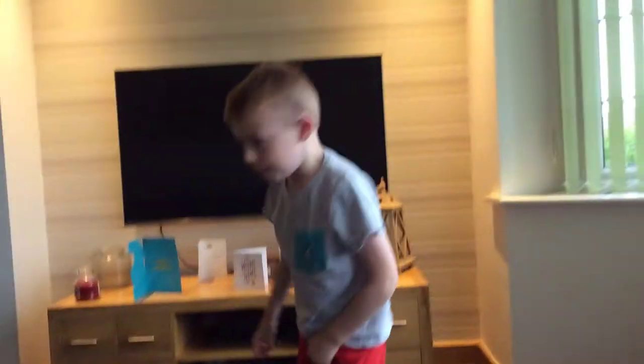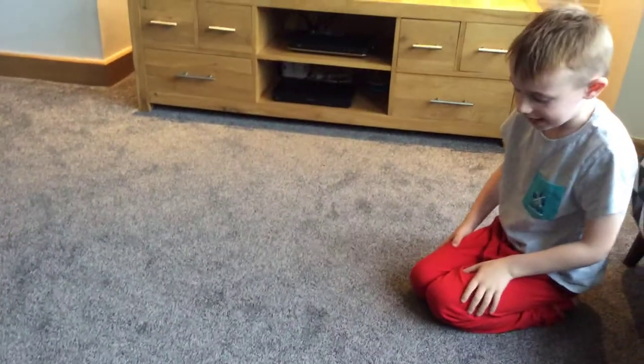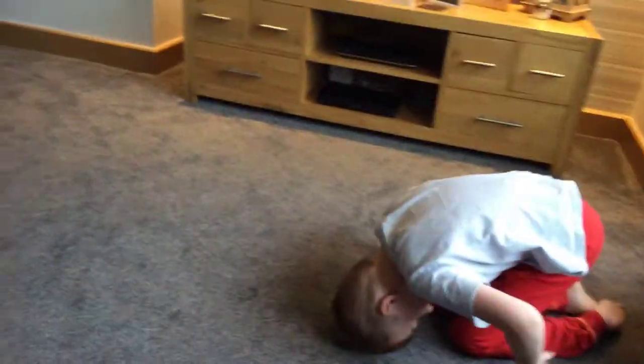And then a roly-poly — that's a little bit easy. Just go on your knees like this and then get your hands on the floor and then roll out like that.